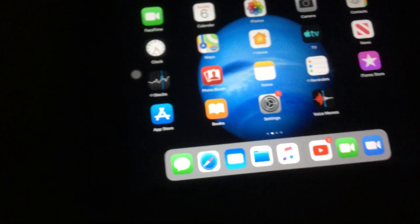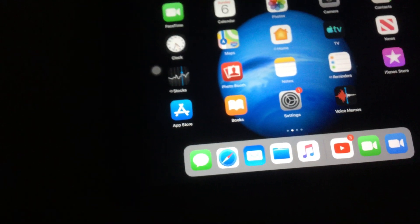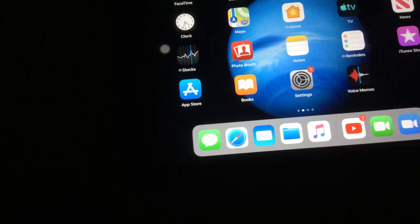It uses the Lightning connector, and it has a headphone jack.